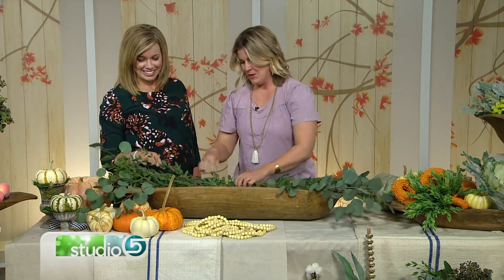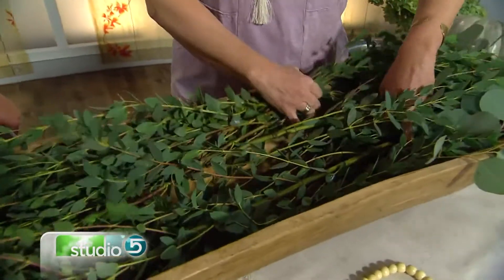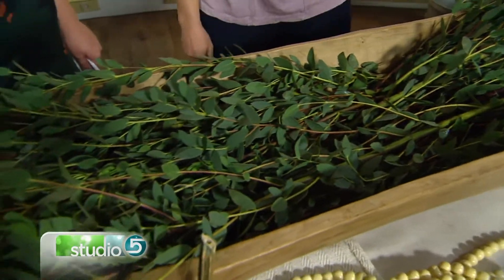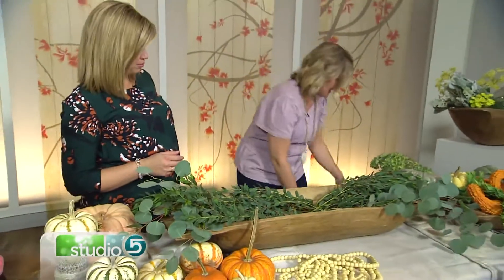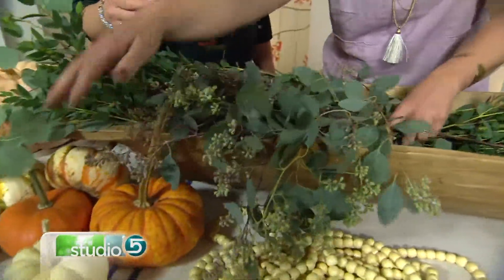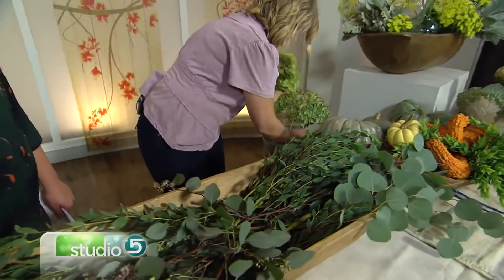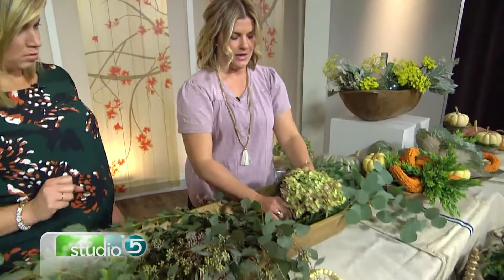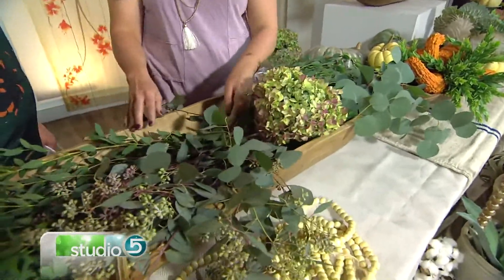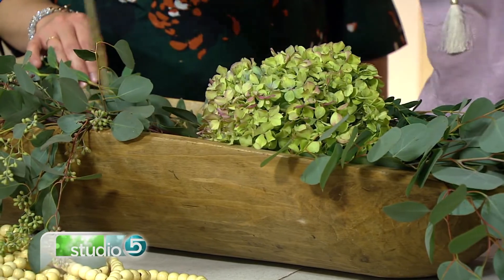The variety is part of the fullness and part of the appeal. You don't need to trim the ends — just let it go, because they lay right in there. You could do just greenery, which is beautiful and stark against that wood. Layer three different types of greenery and let them drape and overlap. Then these hydrangeas are great — they're so big and fill in so much, which is what you want for a large vessel like this.